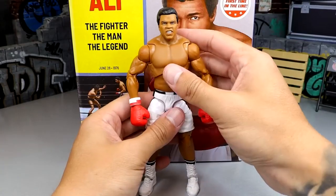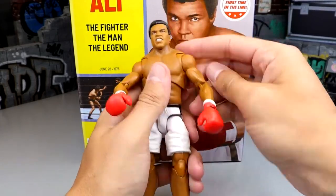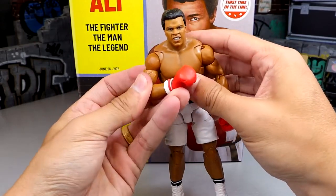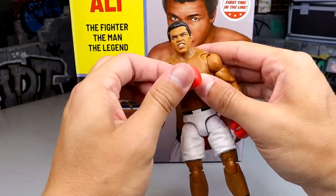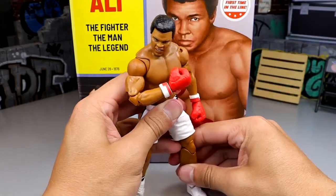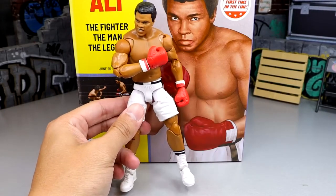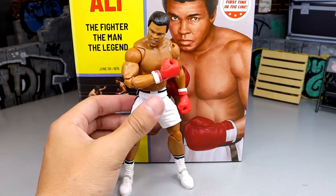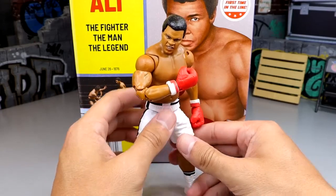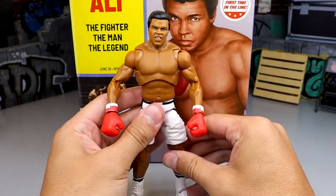As far as articulation, the boxer has a much better ab crunch than the referee. Standard butterfly joints, lots of people are going to put him in that knockout pose - fist coming across the chest, looking down at his opponent like he just knocked them out. This is a badass figure. I didn't get to witness Muhammad Ali's career but I definitely know the legend, and this is crazy to have in hand.